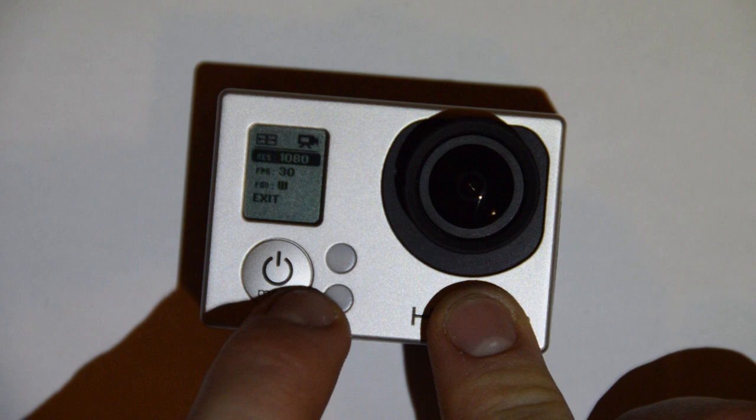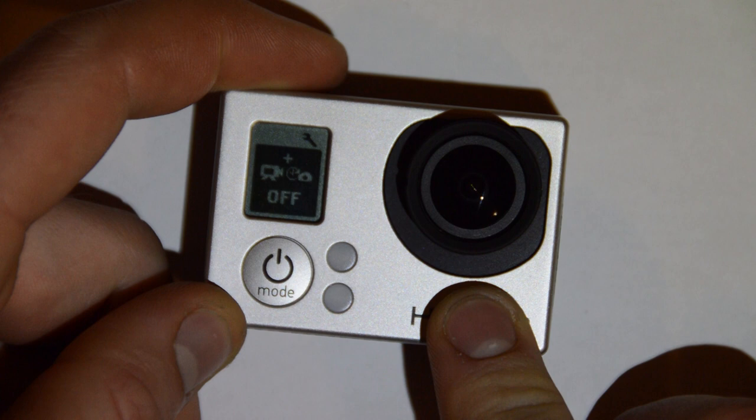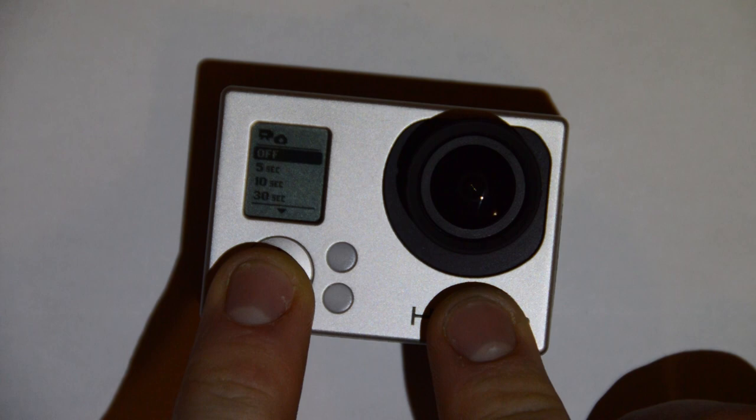We can just scroll down to exit, save these settings, and then go back into capture setup and enter that. Scroll through to the simultaneous capture menu, enter that, and now we can see we have options. While recording video, we can take a picture every 5 seconds, 10 seconds, 30 seconds, or 60 seconds.